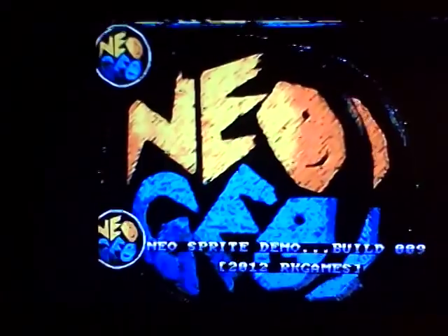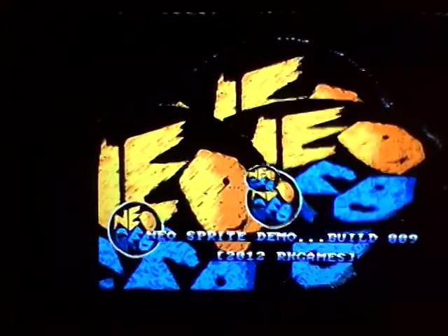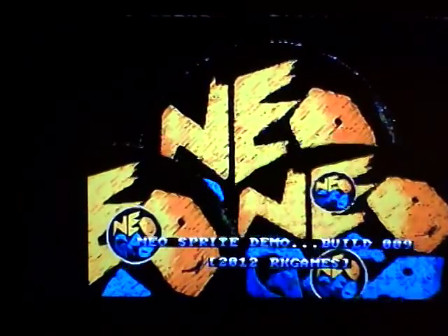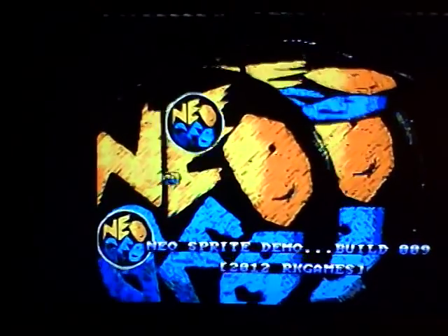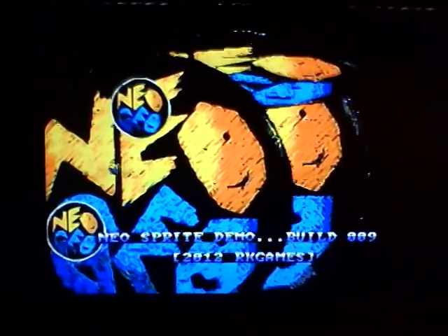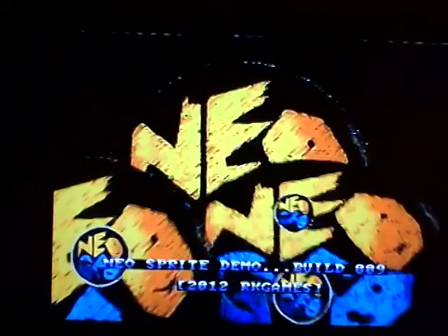Thanks again to Jeff at Neo Bits for all the help on the tools and for help in explaining how to get this thing to burn and boot off of a CDR on the real hardware. Okay, take care everyone. Bye bye.